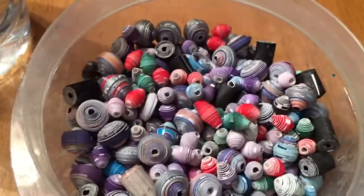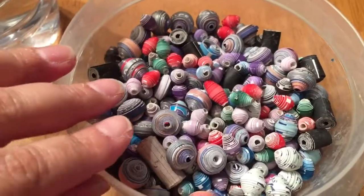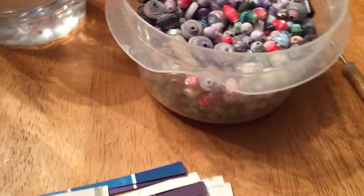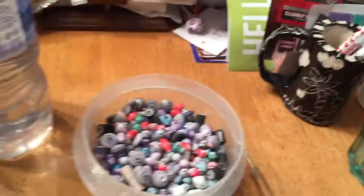Hello! Good afternoon. I have been beading all day. My tub is pretty full. This is all I have left — there's about 40 in there. I have absolutely nothing left. However, I do have a next batch of things to do.